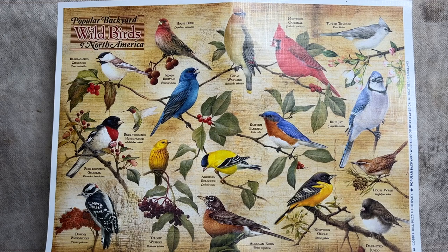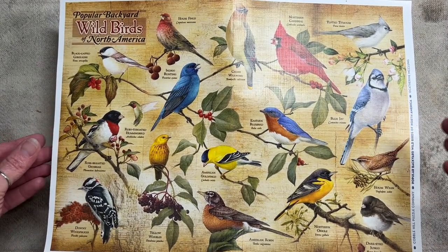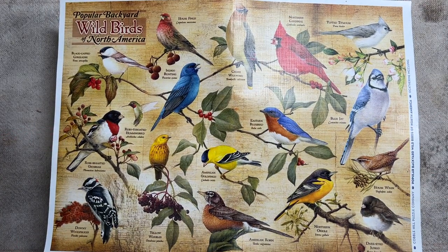Hi, it's Debbie with Kipps Corner. Welcome back, and if you're new, welcome — thanks for joining me. I am very pleased to be able to present the finished Puzzled Bird series. The way this started was I was inspired by an article in Somerset Studio where they had used a puzzle — completely different project — but just the idea of using a puzzle is what got me started.